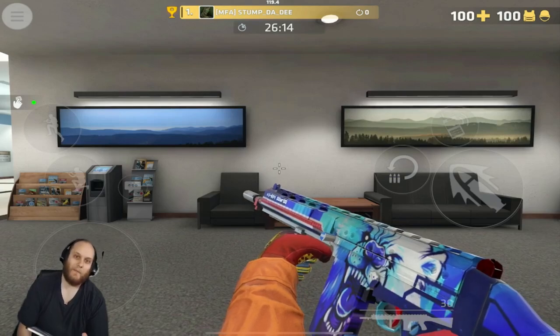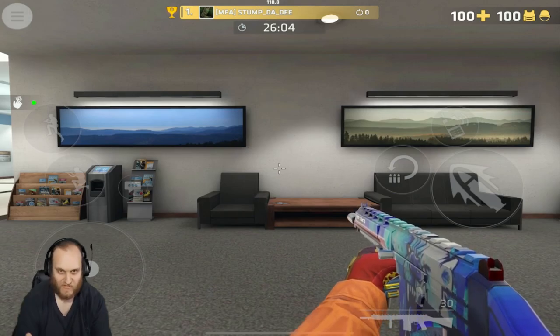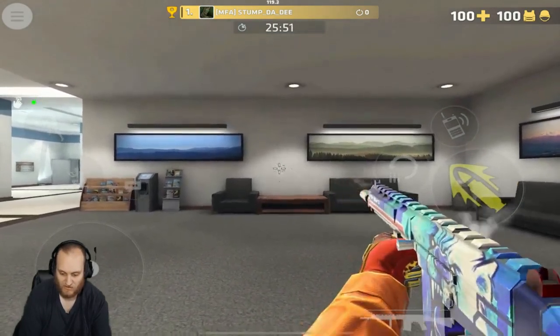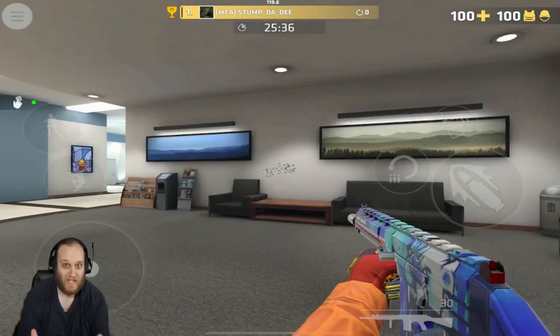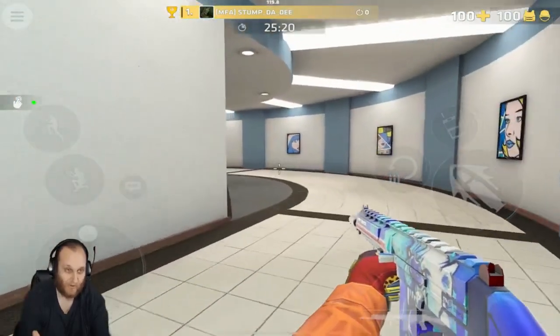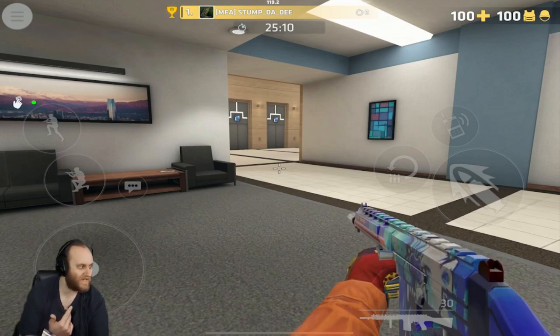Now let's move on to the assault rifles. Up first, we have the SA-58 — it is the only burst fire weapon in this game. It holds 30 bullets in the magazine and it is on the cheap side, which makes sense because it has medium armor penetration. The spread is similar to an SMG, if not a little tighter. Using this at close or medium range, you'll be able to hit headshots pretty well. Close range is max 5 meters, medium range is at most 15 meters, and long range is at least 25 meters.